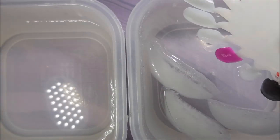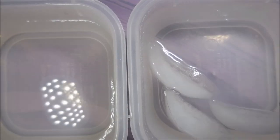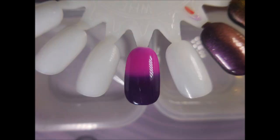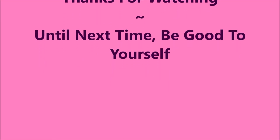So I'm going to play with it here for just a minute, but I do hope that you like this one. Please let me know what you think about this. I just think it's just cool to have a gel polish that is thermal. Thanks for watching — until next time, be good to yourself. Talk to you soon. Bye.